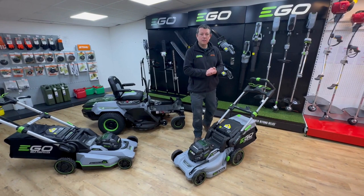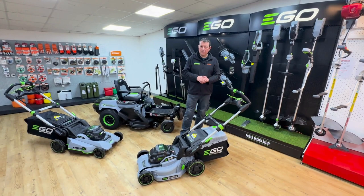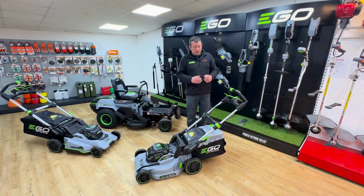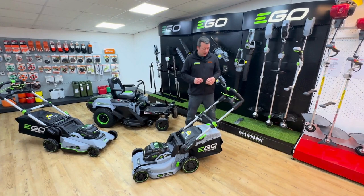Hello, Rob again from John Miller Guard Machinery. Today we're going to look at the Ego LM19 self-propelled mower. This mower is a 47 centimeter cut battery mower. The LM19 is the most popular one that we sell at John Miller Guard Machinery.